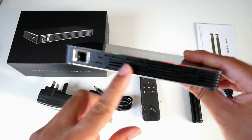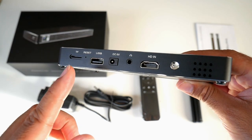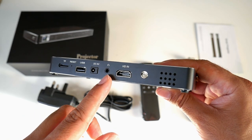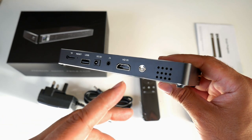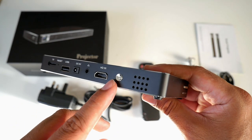On the front we have the lens and some ventilation. On the back there is a micro SD card slot expandable up to 32GB, a 3.5mm audio jack for headphones or an external speaker system, and an HDMI input so you can attach your game console, smartphone, tablet, and enjoy it on a massive 100-inch screen. There is also a physical power button.